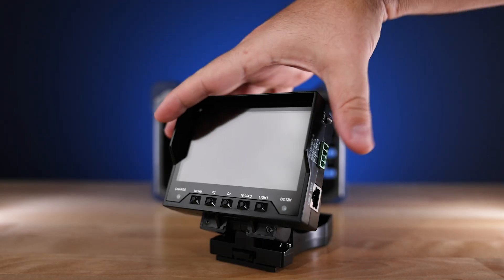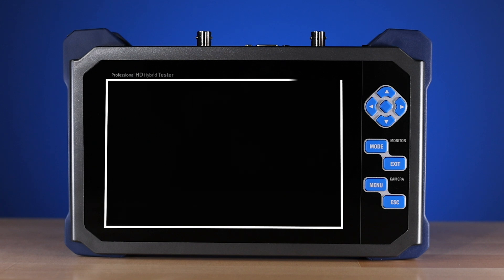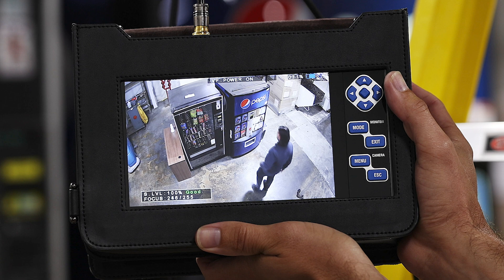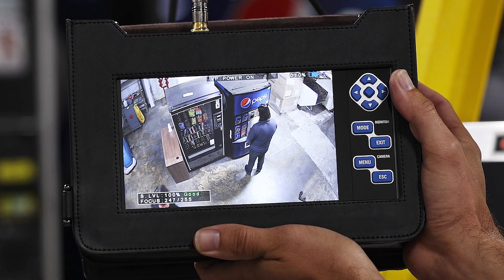Now unlike small handheld units, the LCD7 test has a large 7-inch high resolution LCD panel with LED backlights that lets you see the camera's view clearly and accurately.